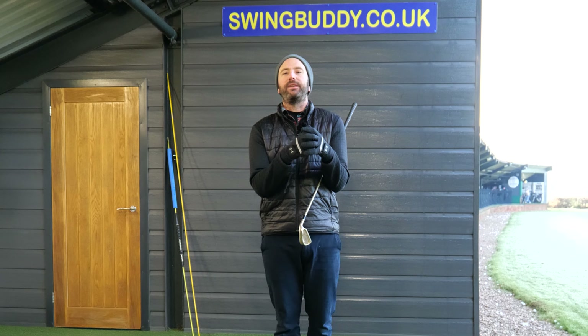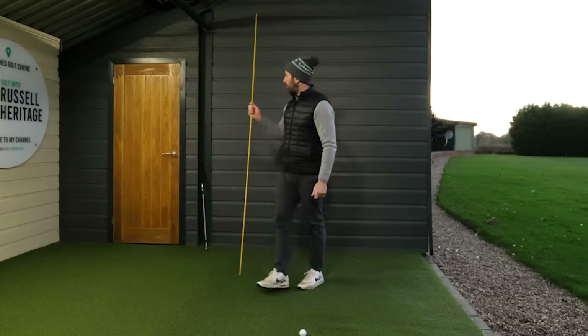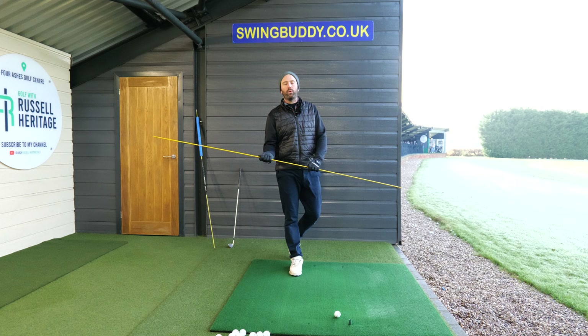A year ago on the channel, I produced a video which is one of the most popular and most engagement I've ever had, which was taking inspiration from Pete Cairn. Pete Cairn talks about this fighting stick — these sort of Chinese fighting stick drill, as he calls it.